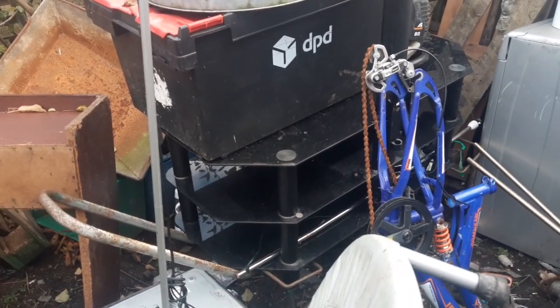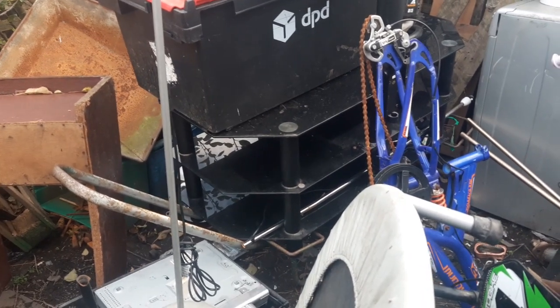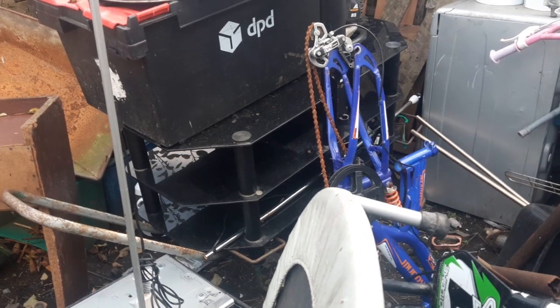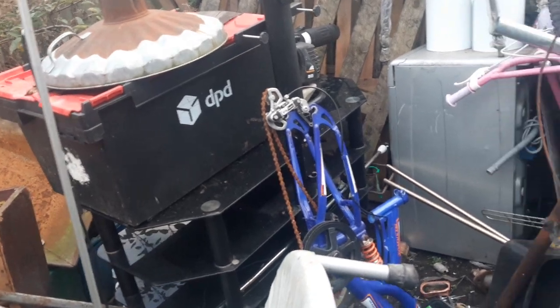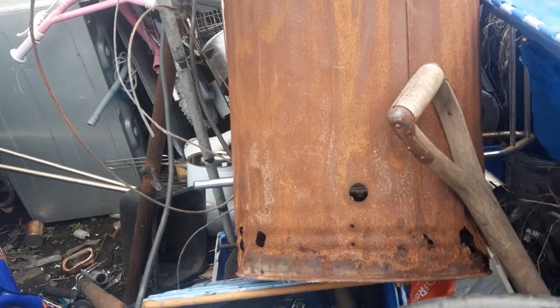I've got some tools in that toolbox that I want to go through. I collected that from a customer — she didn't want it and her boyfriend or husband didn't want it, so I had it. I've put it on Facebook Marketplace and I'm getting so many people texting me about it. This burning bin I'm thinking about using.